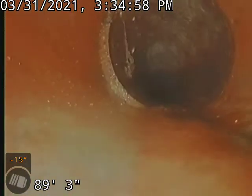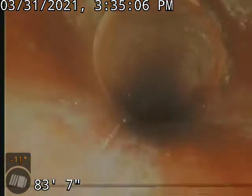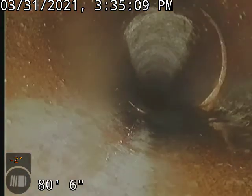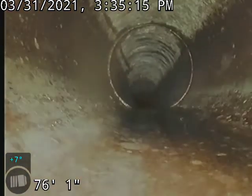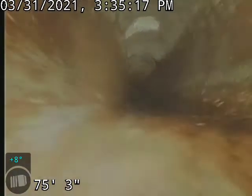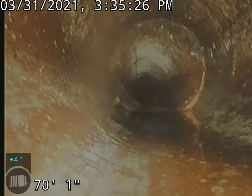Coming back through, I did not see a whole lot of issues on this clay line. We do have minor offsets, which is common for clay. As for root penetrations, there's really not any in this line, which is pretty good for clay. We do have one at about 20 feet, and that's basically it. There's a little tiny bit there, but that's not going to do anything.